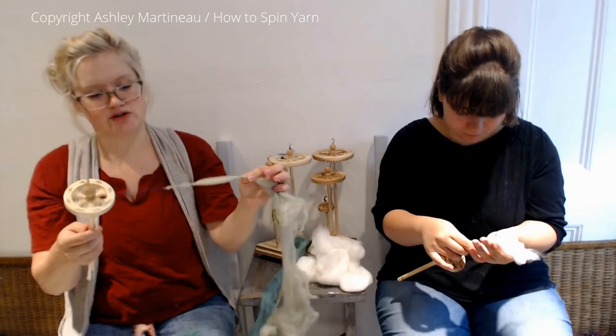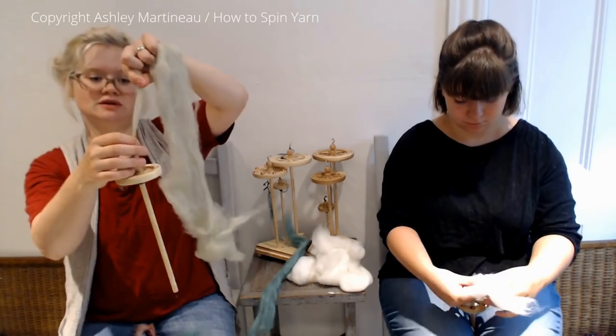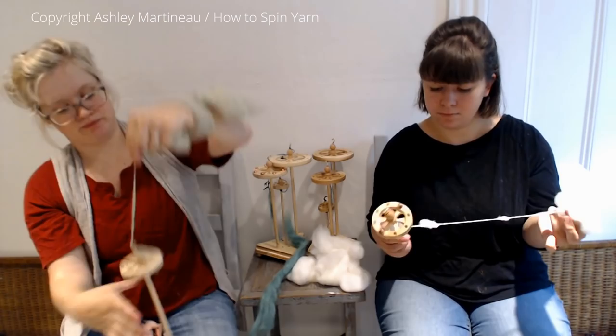If you lift the spindle up, you can see it poof. And when you take it off your spindle, it will fluff up. I'm going to pull out another thick section, spin, and then draft thin behind it.